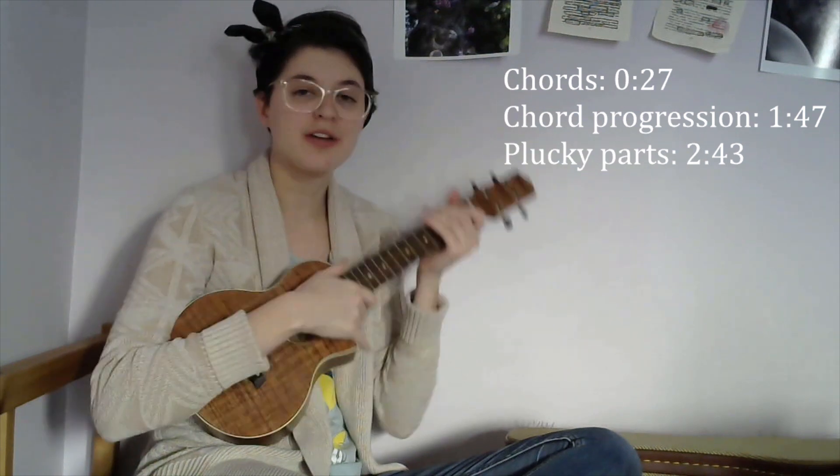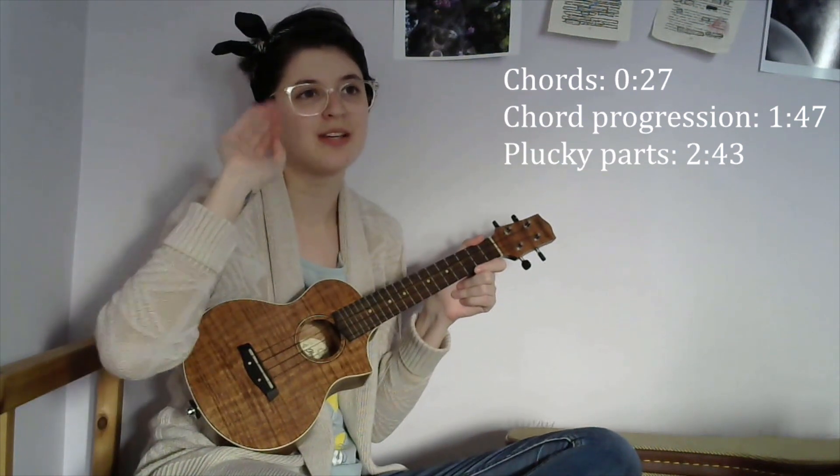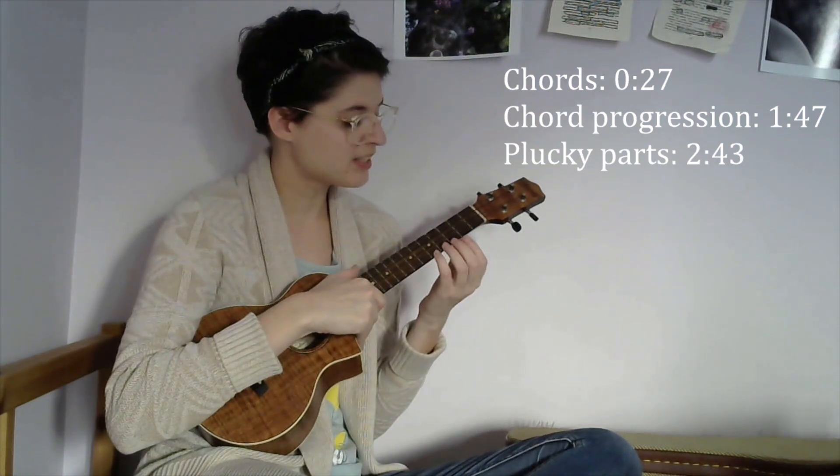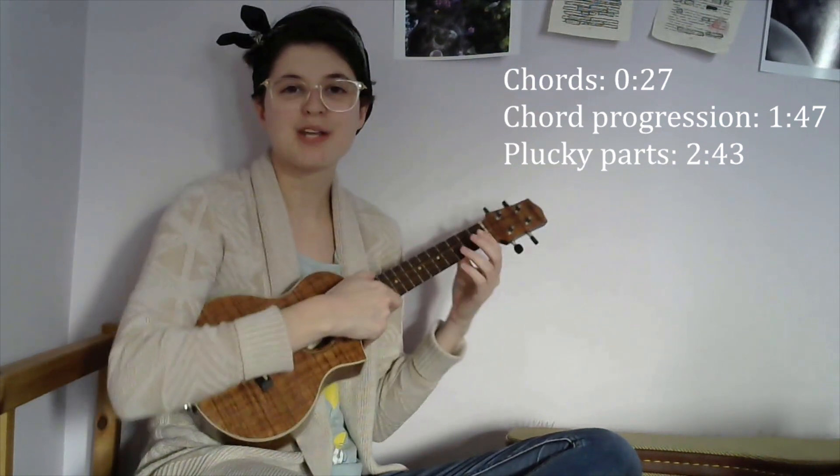First I'm gonna tell you the chords that you need and show you how to make them, and then I'll talk about the chord progression throughout the song, and then I will break down the little plucky parts that are throughout.